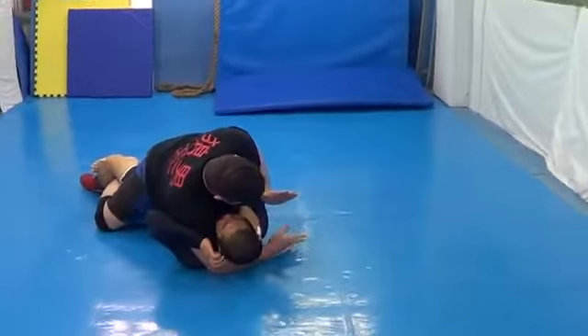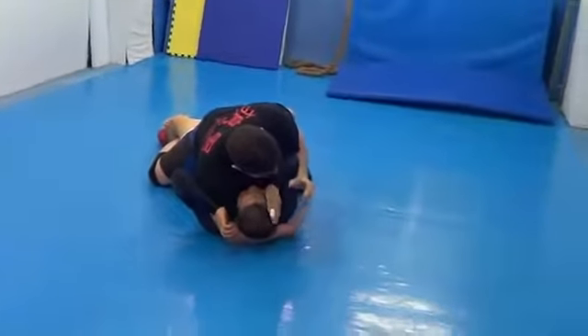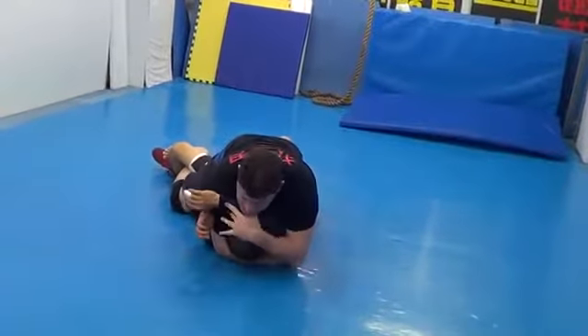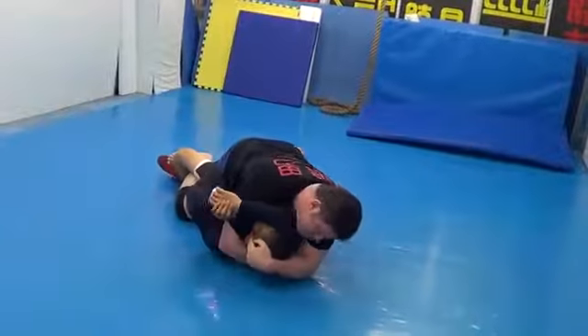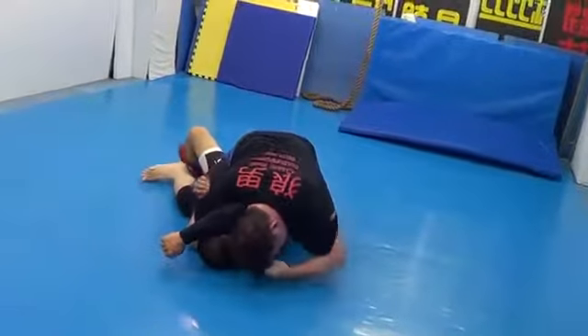I'm going to reach under his head and into the armpit with the middle finger. Boom — down, tight. Walk, walk, walk, walk. Head down, hands together, head to head.